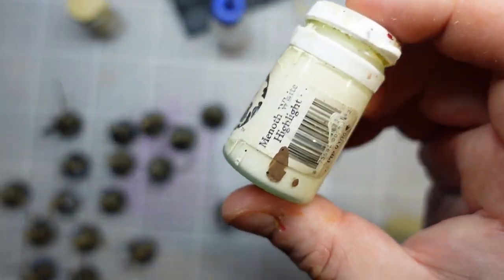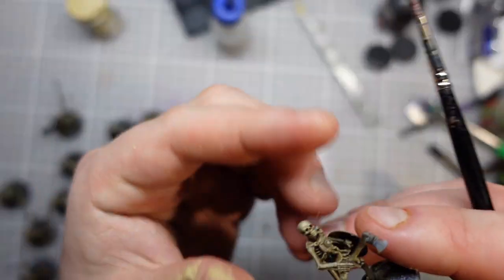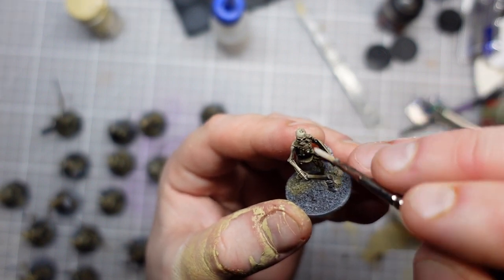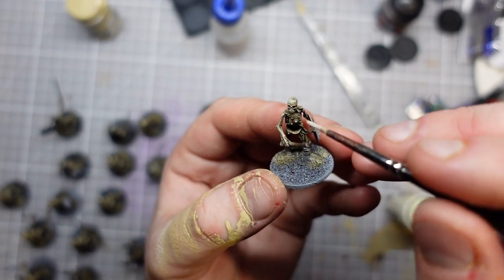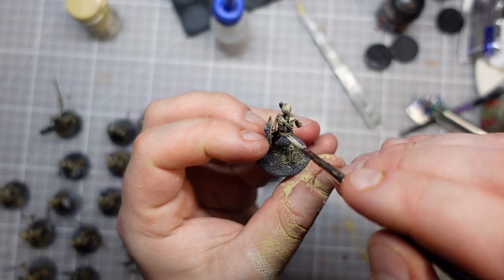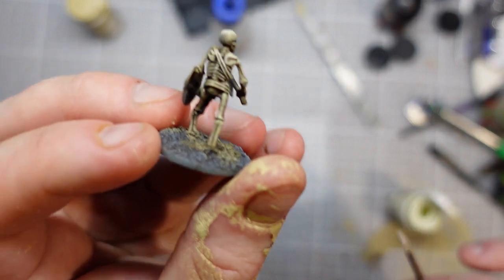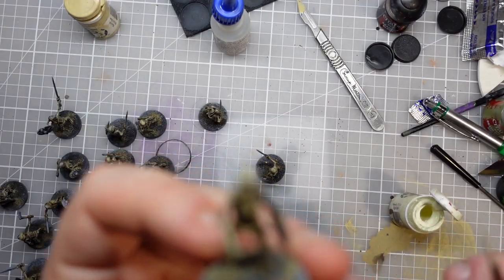I'm going to give them a slight tickle with some Menoth White Highlight. This is quite light for the colour I'm going for, so to keep my sort of grubby aesthetic I'm going to have to be quite careful. I really just want to get a few little bits - just shoulders, heads, teeth, kneecaps maybe - just to give a little bit of extra highlight and make these guys pop a little bit.